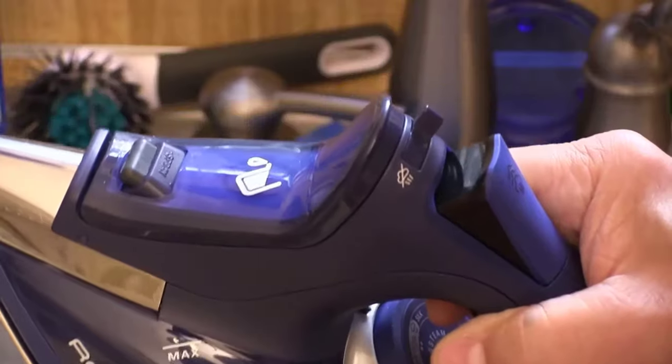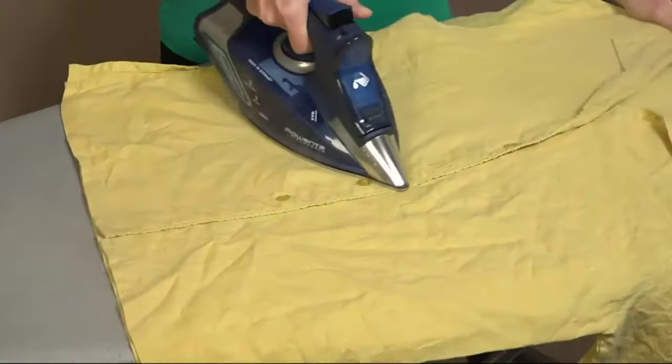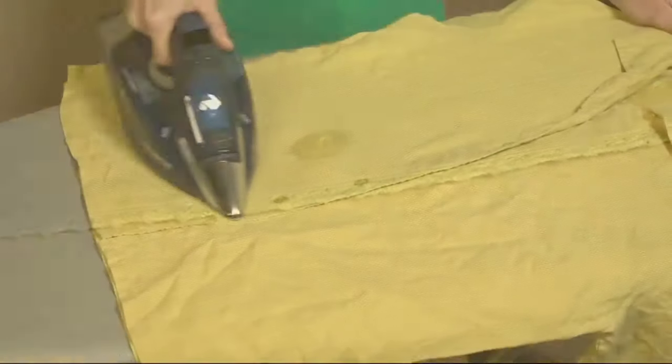There are 400 steam holes in the sole plate alone, and it's also a 100% stainless steel sole plate. You get very even heat distribution — you don't get hot spots. There's a reason these irons are considered the best of the best.